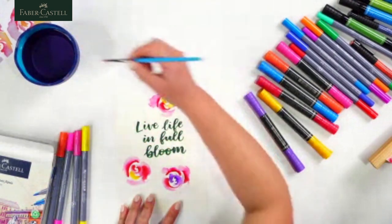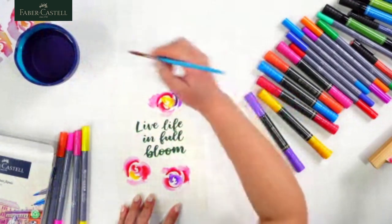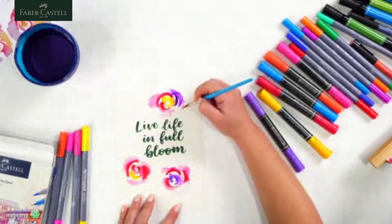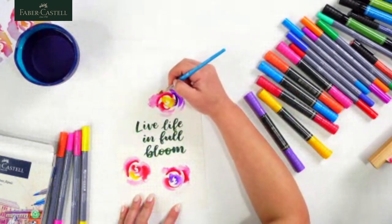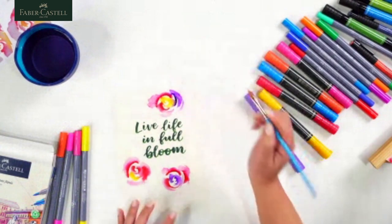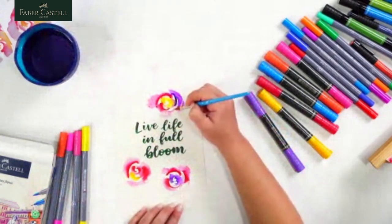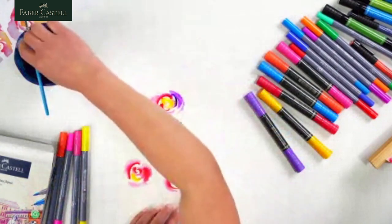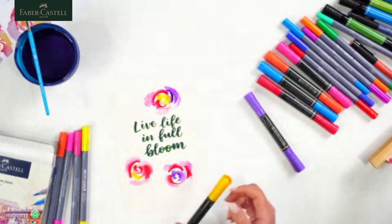Just trust the process — it does work even when you're using just plain water to spread the pigments out. After a while, once the pigments settle with the water, it really does look beautiful. I might do one more flower and then I'll add some foliage.